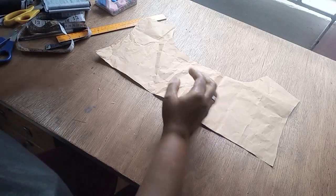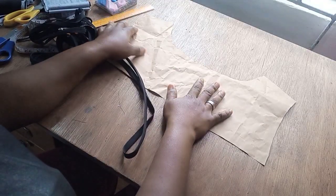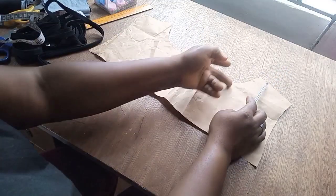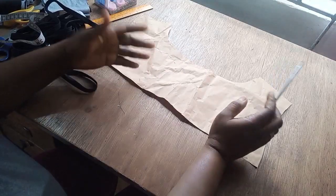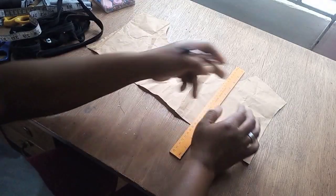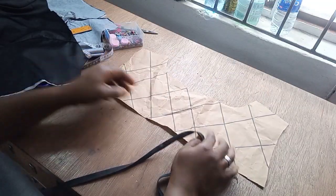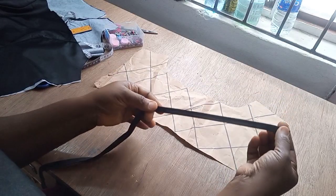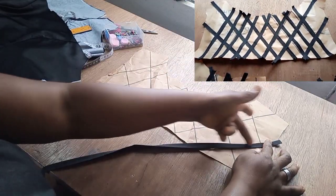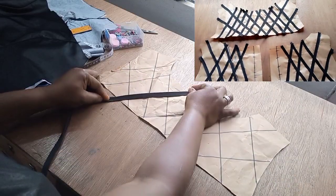So in order to create this strip, I'm going to be making use of this bias tape. This just depends on the designs you want to create. It's important to have a sketch of how you want your strip to go — whether you want it in a straight form or a cross form, you just need to sketch how you want it to be. So once you're done creating all these lines, the next thing is to take your strip, your bias tape, and start sewing on every line. It's very easy — just follow the line. When you sew, you cut and continue. You'll be sewing on each line you have drawn.